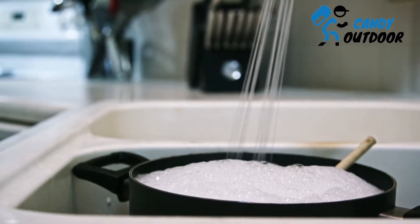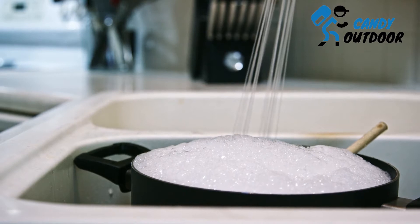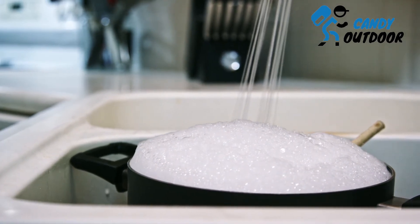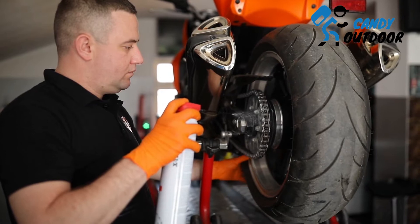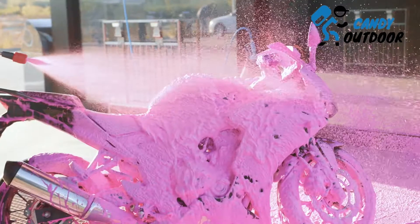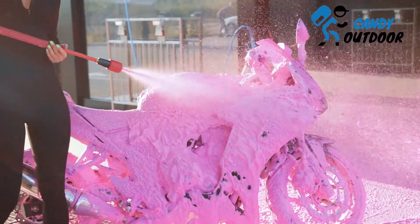Step 2: Mix water and dish soap to make a solution. Take dish soap and mix it with water in a 2 to 1 ratio. You can apply the mixture to clean the bike using two methods. In the first method, use a normal spray bottle — put the mixture inside and press the trigger to spray over the areas you need to clean. The second method is using air pressure, which will automatically spray the mixture at a given speed to clean the bike body.